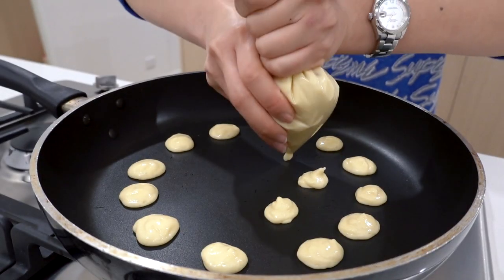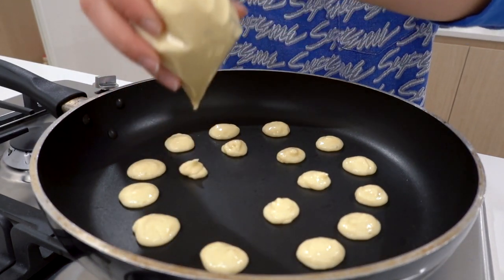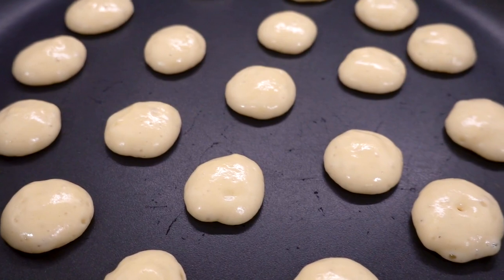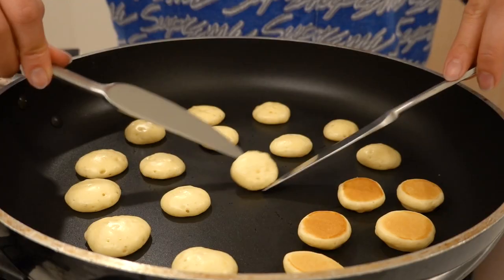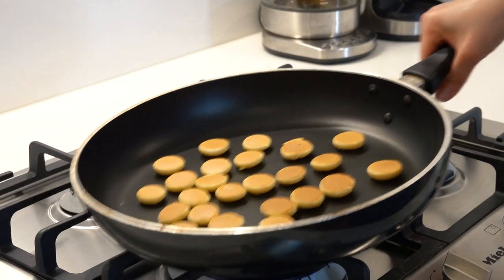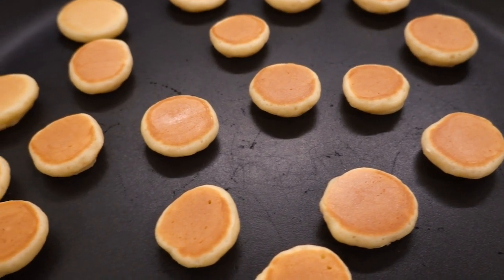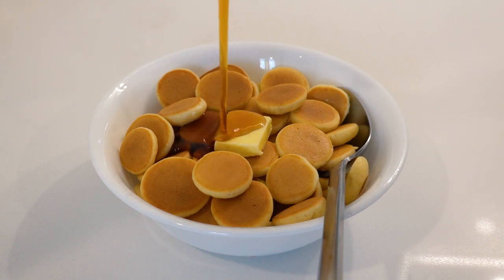You can pipe them as big or small as you like, but try to keep them consistent so they cook at the same time — they don't have to be perfect. I'm just trying my best to keep them all the same size. Let them cook for about two minutes on this side. You know it's ready to flip when you can see tiny little bubbles on top of the pancake. Leave them for about a minute on the second side and you're done. Keep doing the same process until you have as many pancakes as you like, then serve with butter and maple syrup.